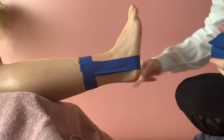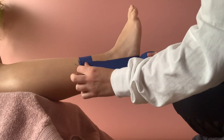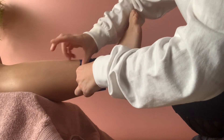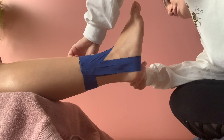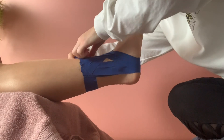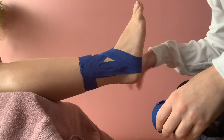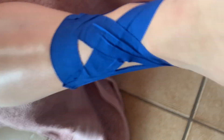This next technique is called a figure six. You start again just under the heel and make a figure six shape, coming up to meet where you started — like you're drawing the number six. Do the same thing on the other side, starting on the inside, around the heel, finishing where you started. Make sure you're pulling it nice and tight and keep pressing it down so it stays on. You can repeat the stirrups and figure sixes as many times as you want.